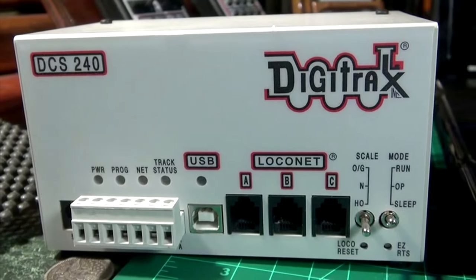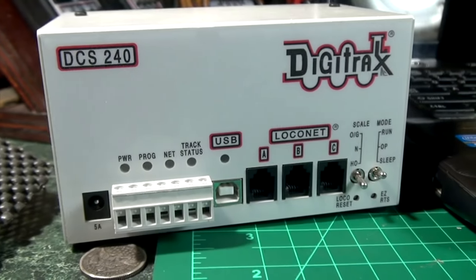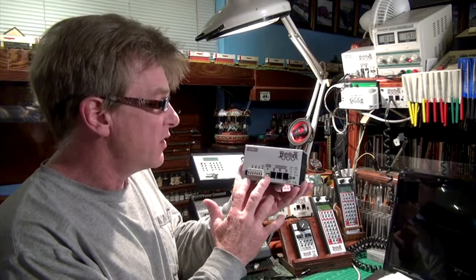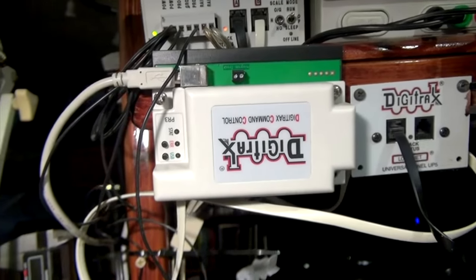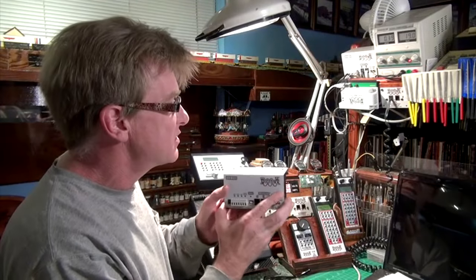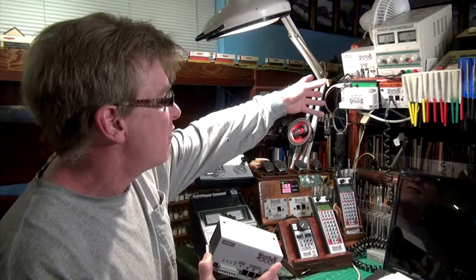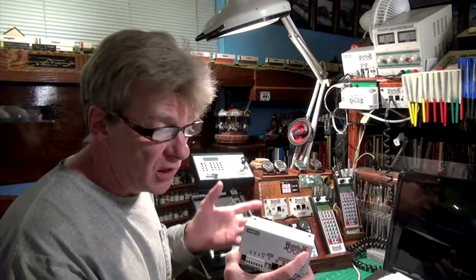One of the features I'm really looking forward to is the USB port on the front of the DCS240, where I can plug directly into my computer for using Decoder Pro or programming my locomotives on the programming track. By bypassing the PR3 — which is now built into the system — I'll be able to clean up the wiring on my workspace where I have all my Digitrax command control system centrally located on the layout.